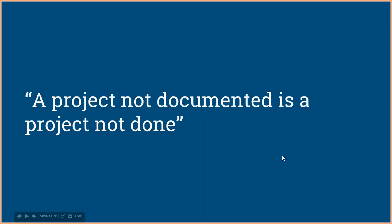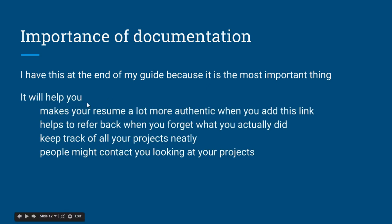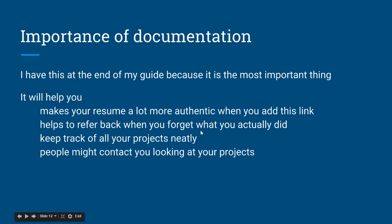One of the most important points: a project not documented is a project not done. I put documentation at the end of my guide because it is the most important thing. Documenting your project helps because adding project links to your resume makes it look far more authentic. If you apply for an internship and your friend has a resume with links to project pages and videos, that person will be selected over someone without those links.